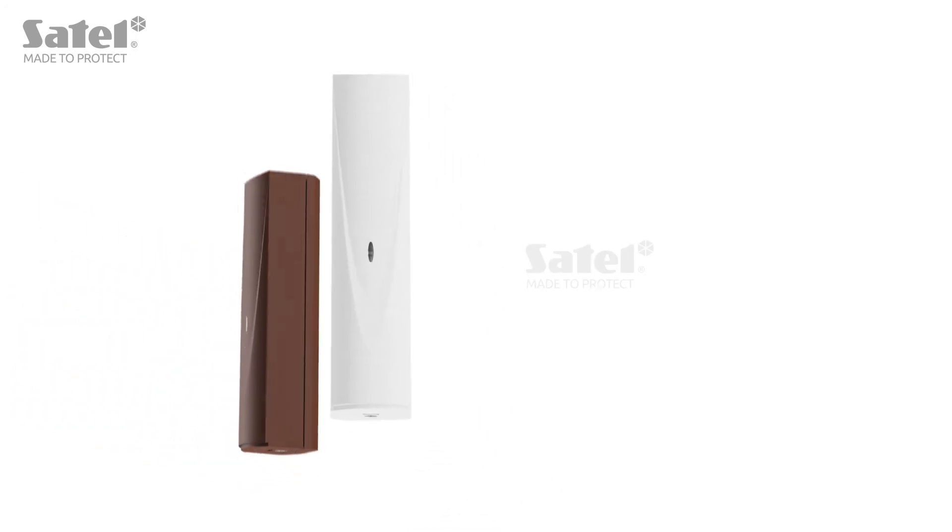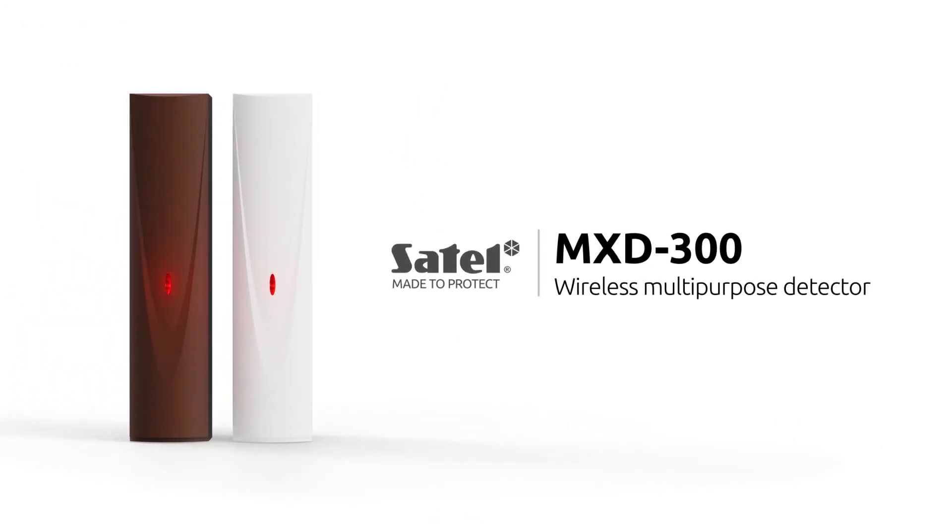MXD300 is a compact and versatile wireless detector that will work perfectly in your alarm system.